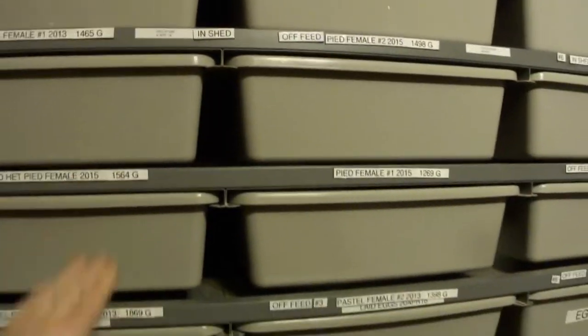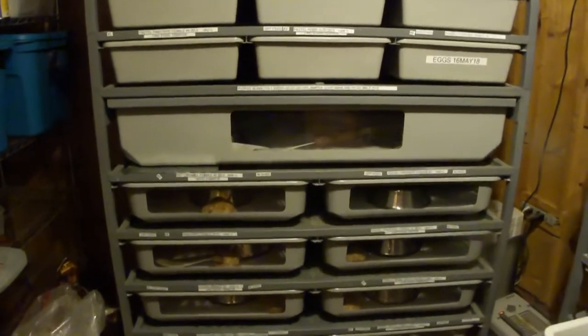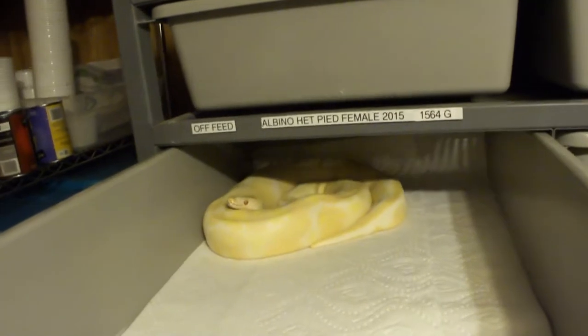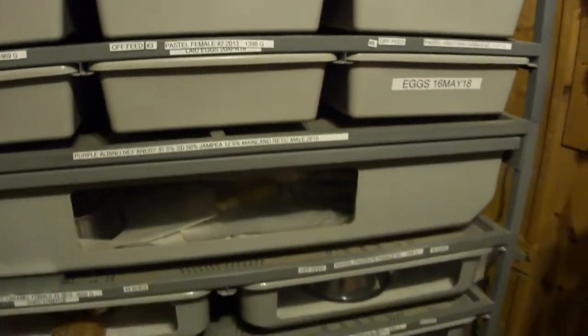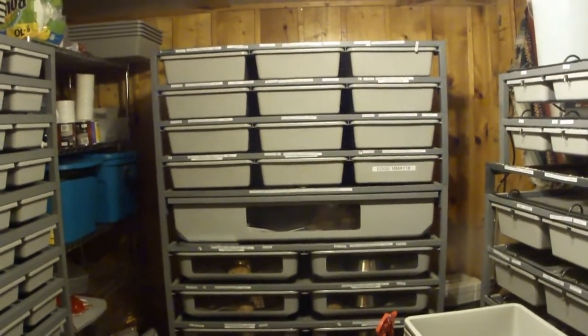A lot of people track ovulations, sheds, and when they expect eggs — they write it all down. I don't really track that much. I put the ovulations on the tub labels just so I can figure out the males, but I don't really track when I'm going to have eggs. Every day I just open up the tub in the morning and evening and look — no eggs, move on. You're checking anyway to see if they made a mess.